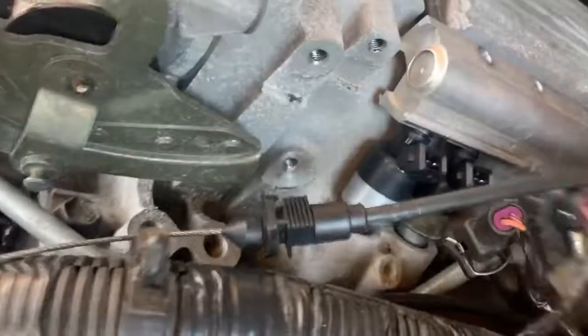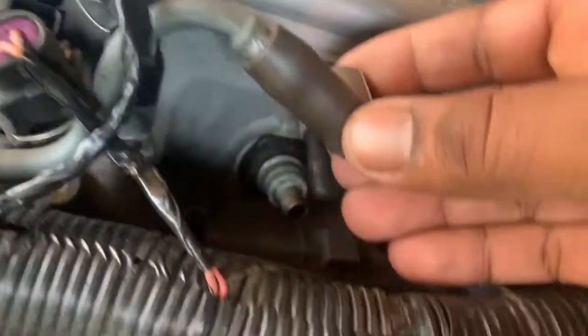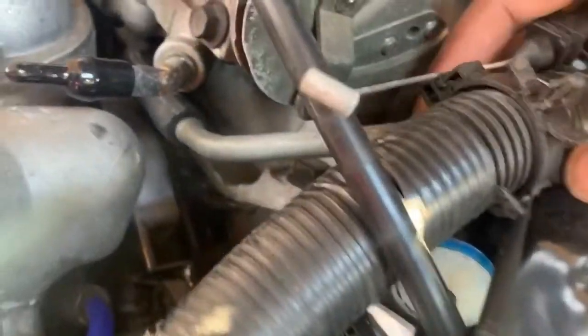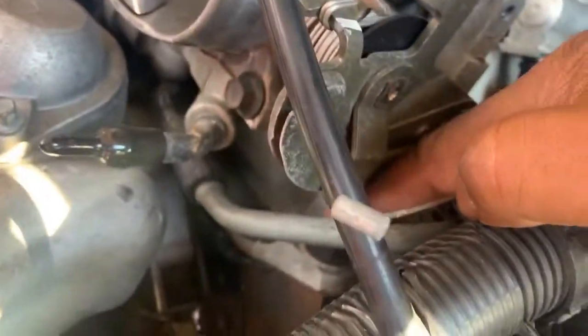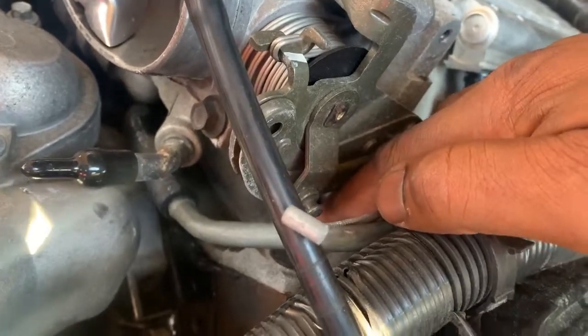Back on this LT1 manifold, we got to get to that bolt. So we're going to pull this off — the brown boot — and that will lift this up so we can get underneath to that bolt right there from the front.